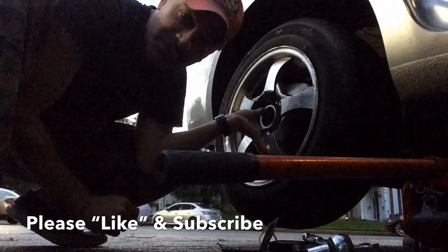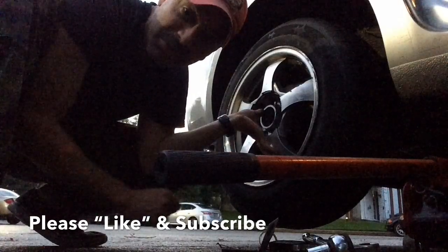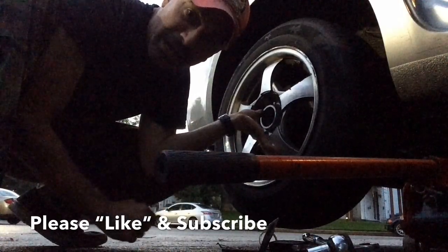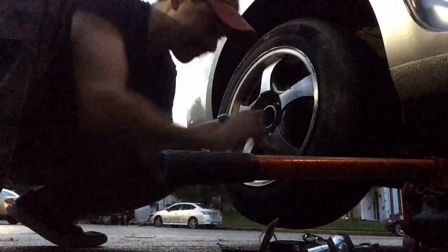I hope this video helped you out so you know how to change brakes on your 2013 Kia Rio next time. Please like, please subscribe, and as always, thank you for watching. We'll see you next time.